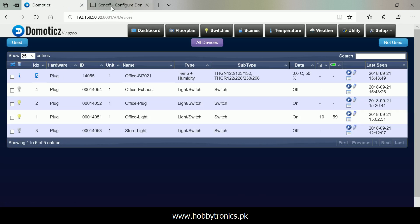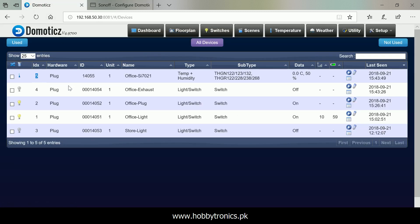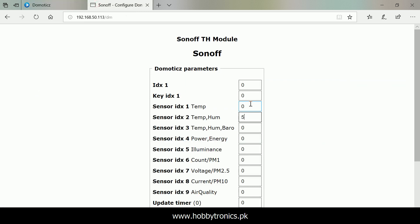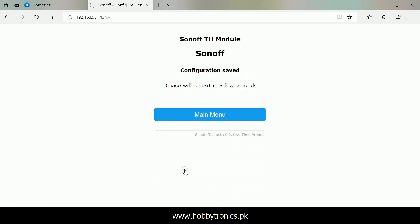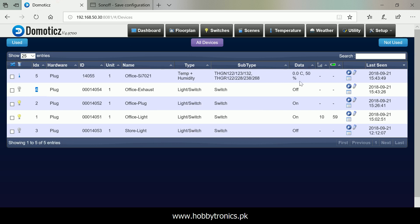Input the virtual sensor IDX number in the sensor IDX2 temperature/humidity field. For the switch, put the IDX number of the virtual switch under the IDX1 field. For a temperature-only sensor, you will be required to put the IDX in sensor IDX1, which is for temperature. Save the changes and data will start to appear under Domoticz very soon.